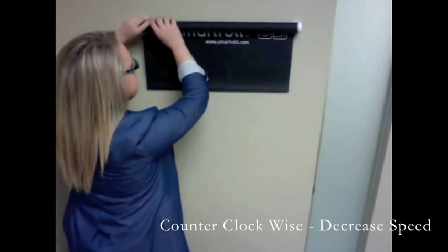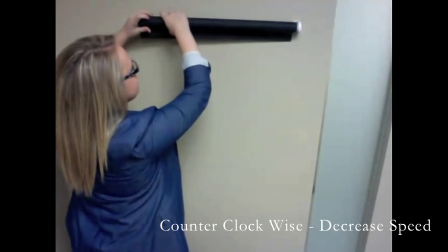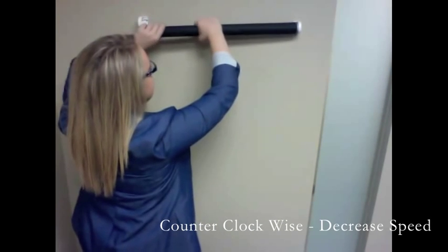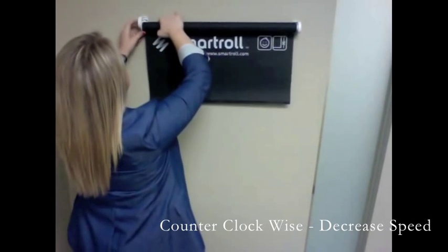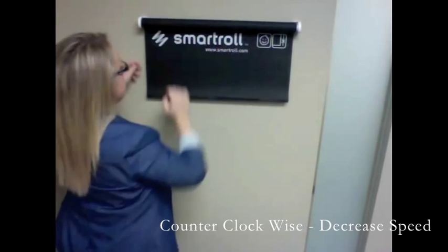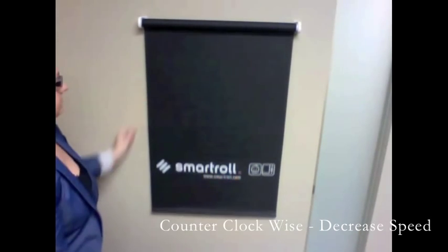To decrease the speed, take only the left side of the roller shade out from the left bracket and turn the roller shade counterclockwise. The more turns, the slower the roller shade will go. Place your home position and put the roller shade back inside the bracket. Instantly your roller shade will be slower.